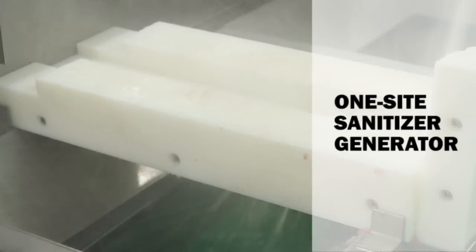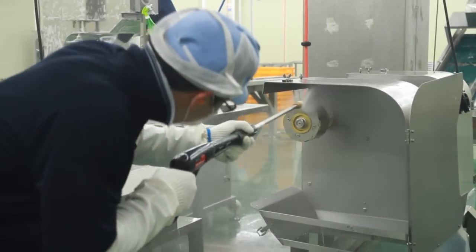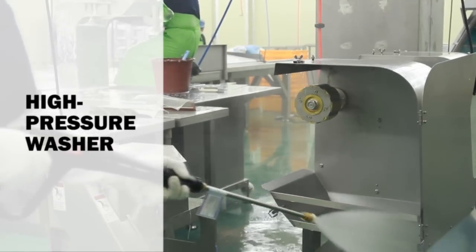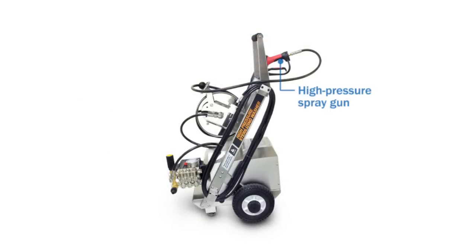DES-10K is mainly composed of a main unit, salt tank, and sanitizer outlet. The high pressure washer named DES-WA-100E is mainly composed of a high pressure spray gun, auto hose reel, and pump.